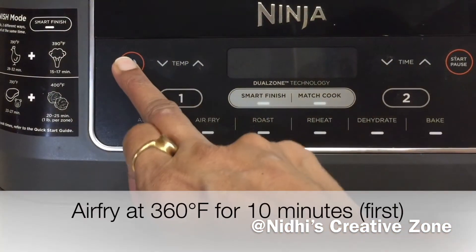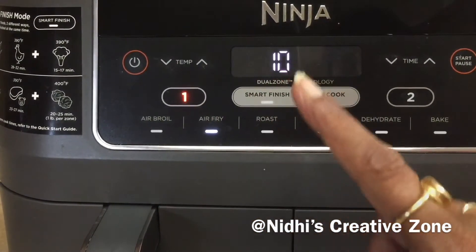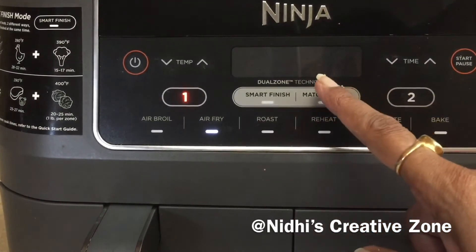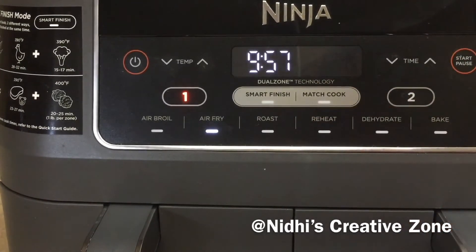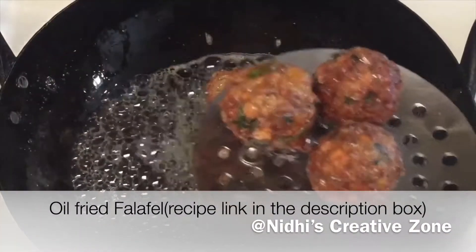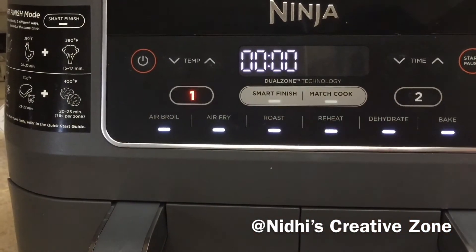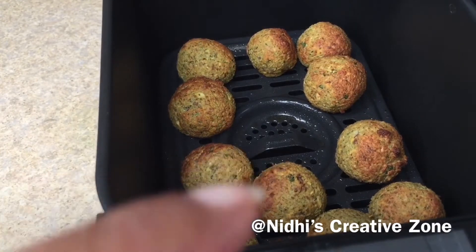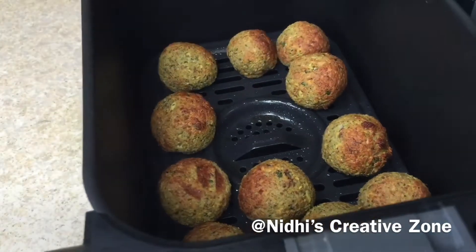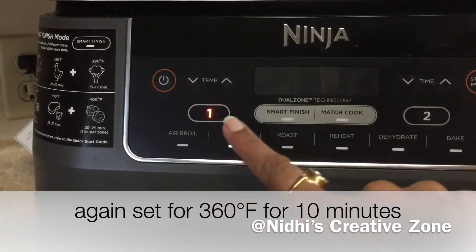Set the temperature at 360 degrees Fahrenheit on air fryer mode for about 10 minutes. After the first 10 minutes, remove the air fryer basket and check — you will notice they are not done yet. I'll show you a close-up view of one falafel; you can see it is not done yet. Reinsert the basket and set the timer again at 360 degrees Fahrenheit for another 10 minutes, as the temperature depends on your air fryer model.